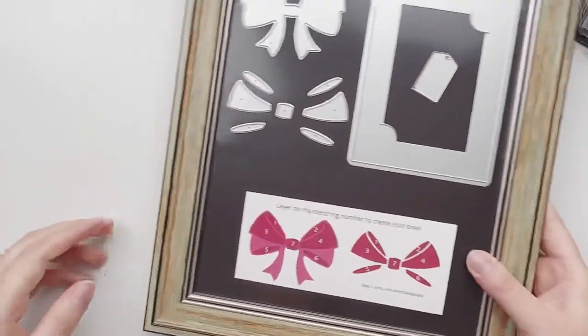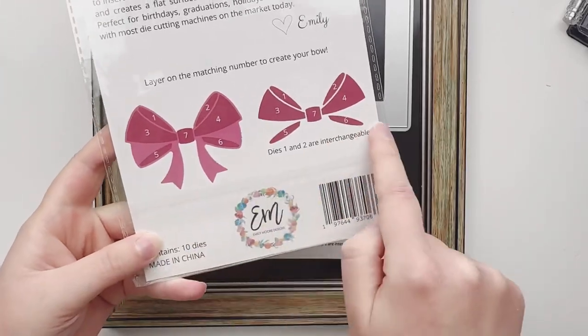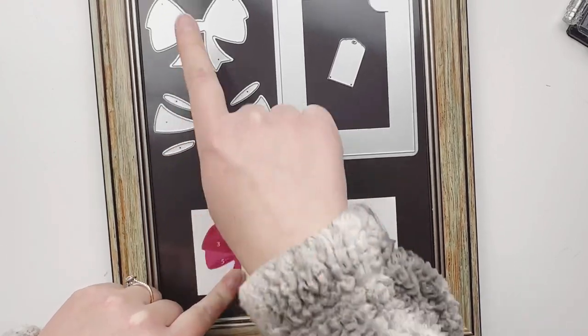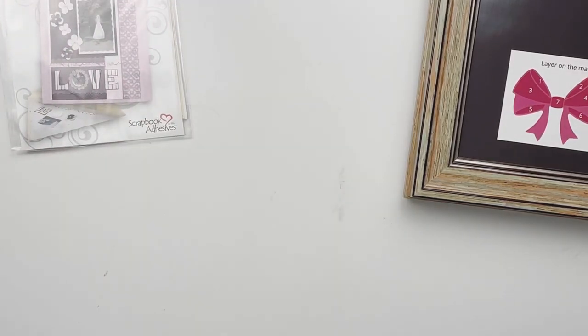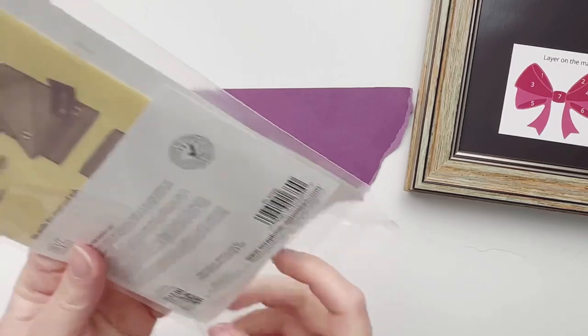On the back we have this imaging which is so helpful in putting together the bow. I've actually cut this out of my packaging to show you — you can cut this out yourself and place it wherever you keep your gift card holder die. I have this wonderful magnetic sheet I showed last week; it's so easy to keep all your dies organized, especially the smaller ones.